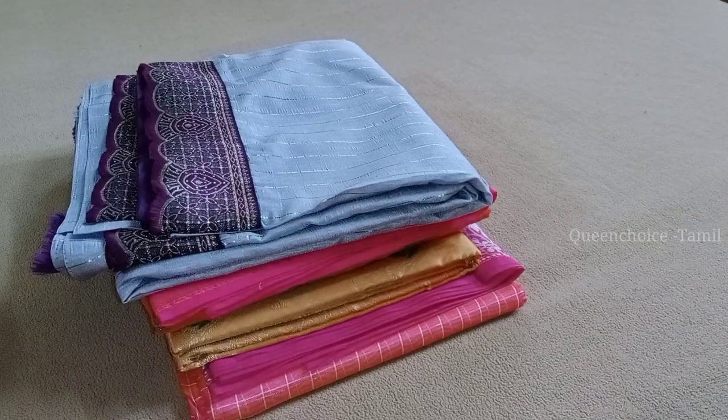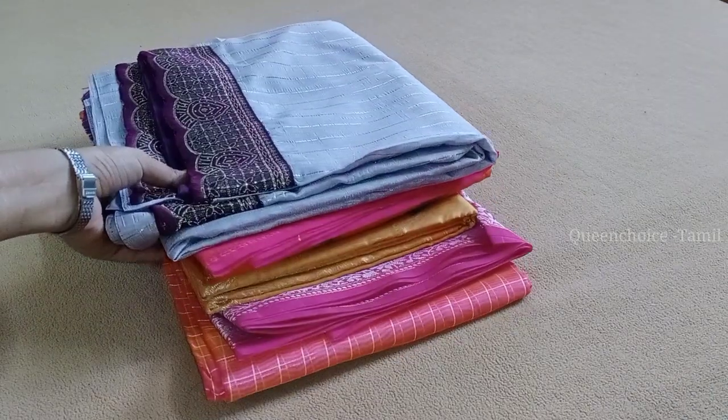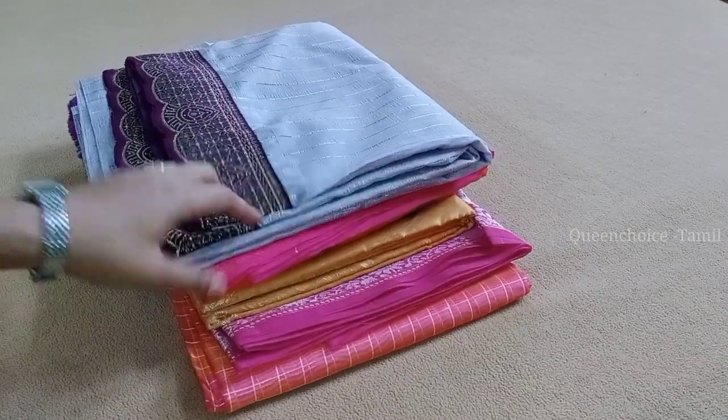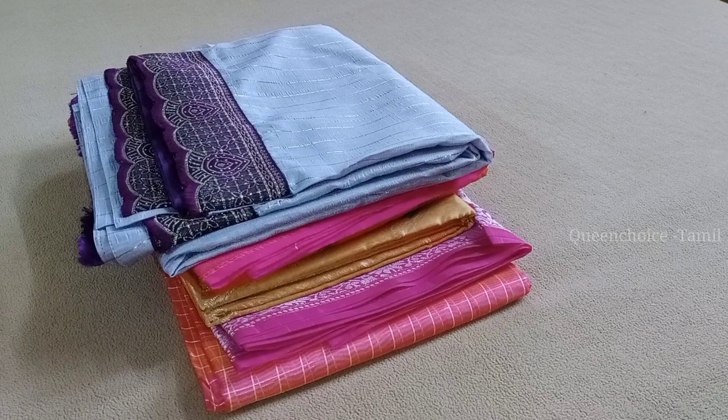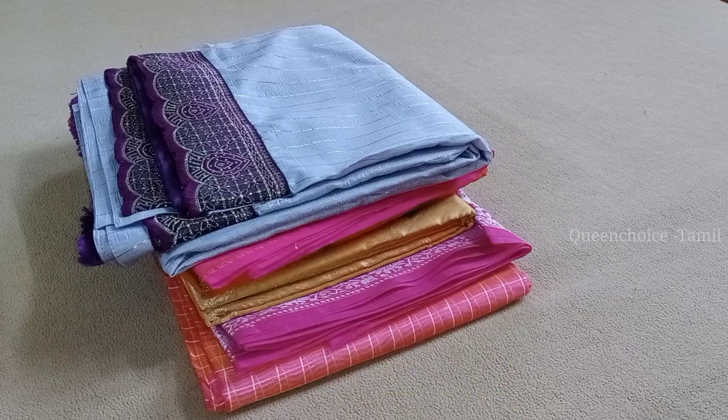Hello guys! Welcome to our channel, Queen Chai's Tamil. Here we can see a super nice Meesho shopping haul. You can buy all these sarees — here we can see a review on our channel. If you want to see our first stream, subscribe and click the bell icon. If you want to see regular videos, you will be notified of our uploads.